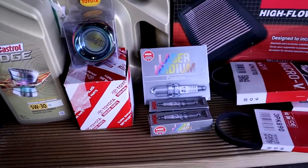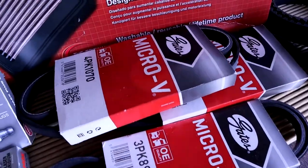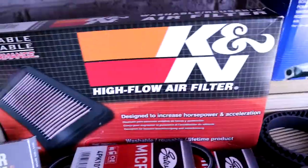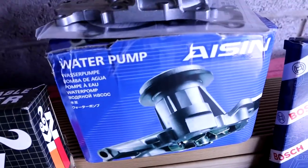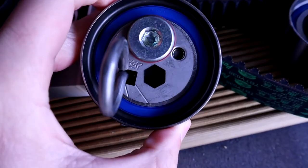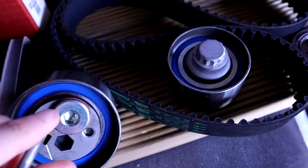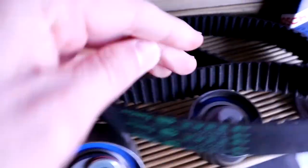New oil filter. NGK spark plugs, and we got the auxiliary belts as well. Got a K&N panel filter, got all the timing belt parts from Japan. There's the original water pump. We got NTN pulleys.